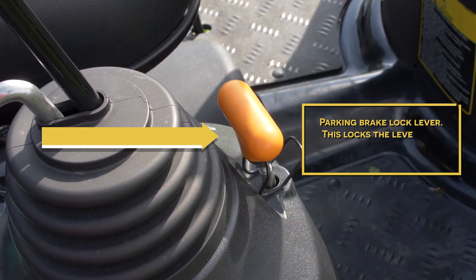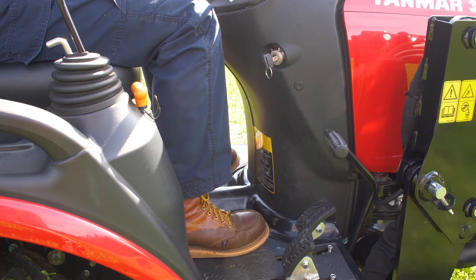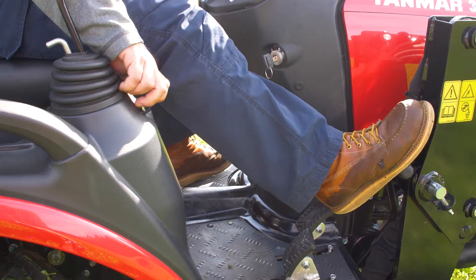Next we will go to the parking brake lock lever. This locks the lever into the lock position when the parking brake is set. To disengage it, push the brake pedal all the way down, pull up on the lever, and slide the lock down to the lock position.